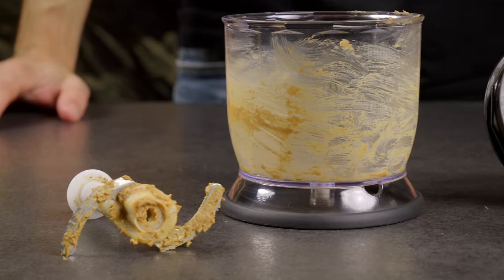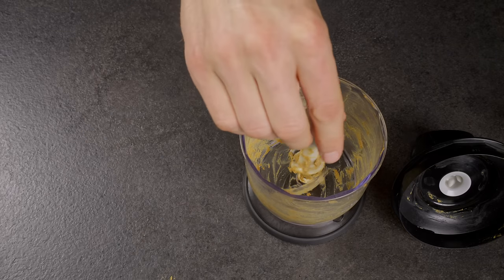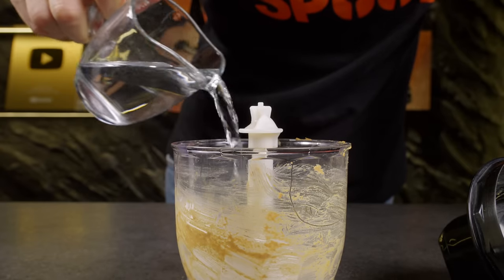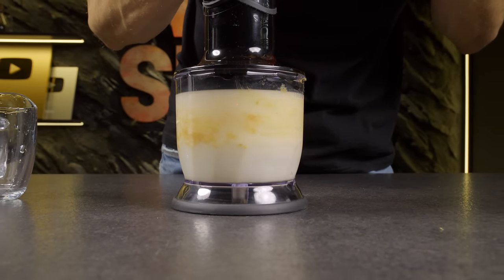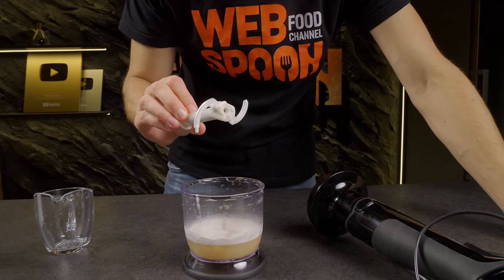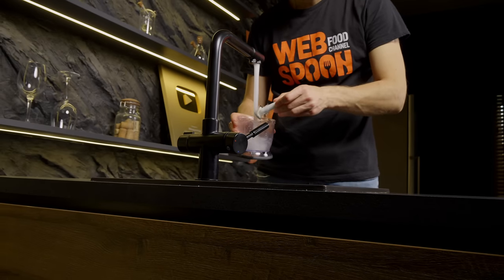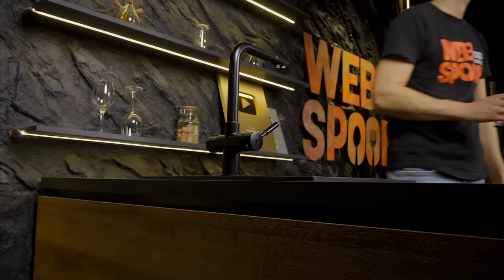Ever hesitated to use your blender thinking about the cleanup afterwards? There's a neat trick. First, slot the blade into the blender. Just pour a bit of dish soap into the bowl, followed by some water. Cover it up and give it a blend for about 15 seconds. After blending with dish soap, a quick rinse leaves the blade and bowl looking almost new. No more tedious scrubbing — your blender is ready for its next use with minimal fuss.